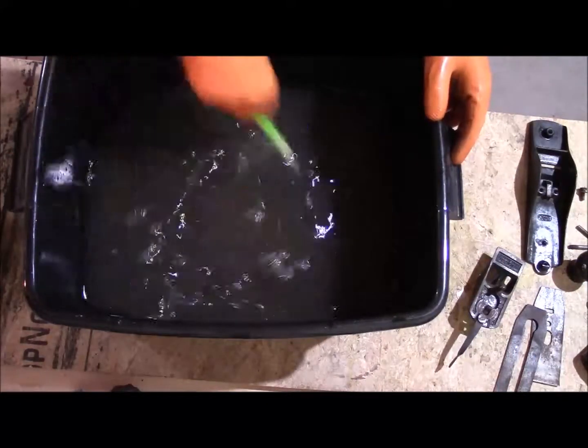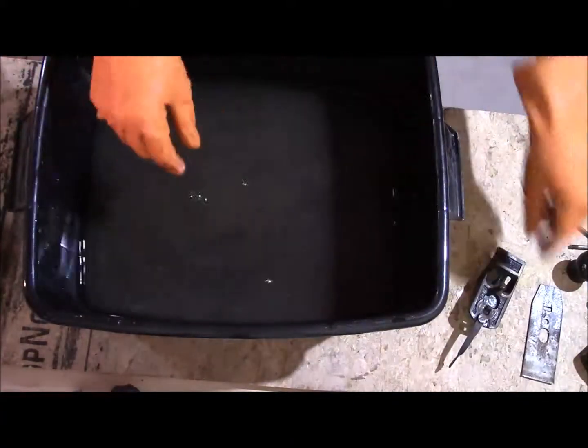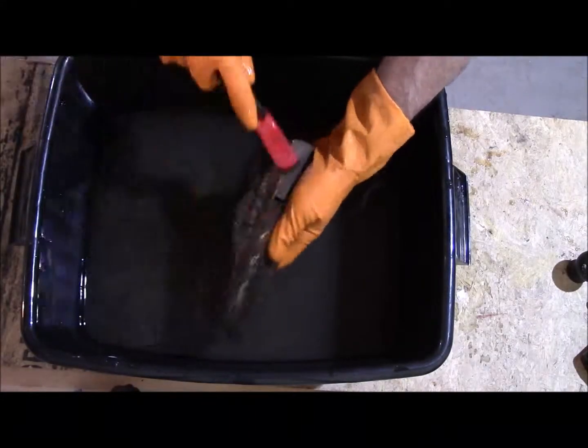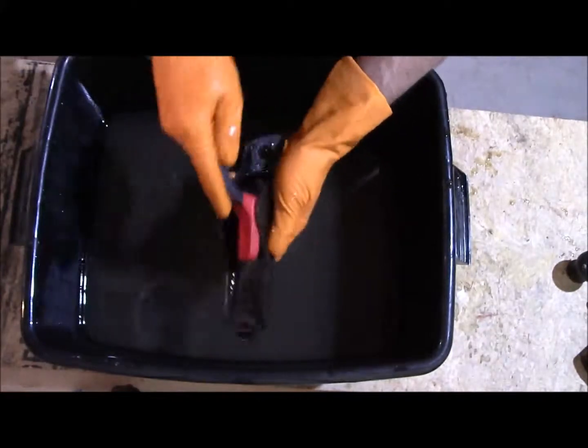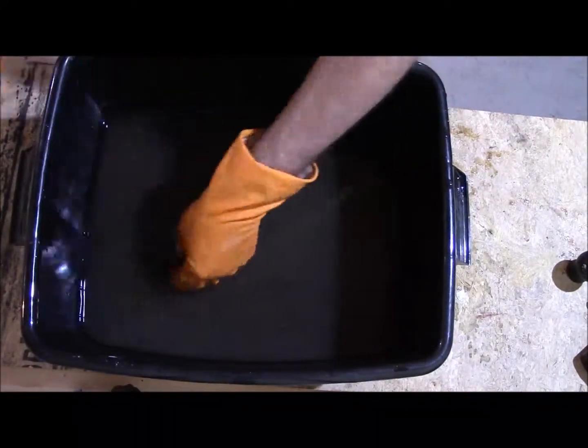Once you've mixed it up well, you basically just dip your parts in and leave them there. In about 15 minutes or so you should start to see some little bubbles forming. I did scrub them right after I put them in, to remove any possible barriers between the solution and the metal. That's what you want to see — if you don't see that within 15-20 minutes, you don't have enough acid in there and you need to add more.